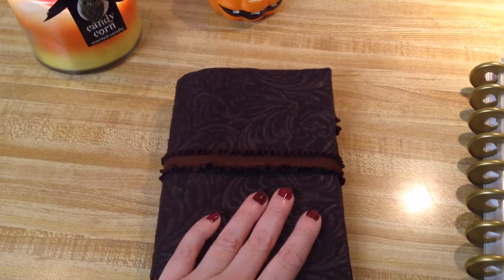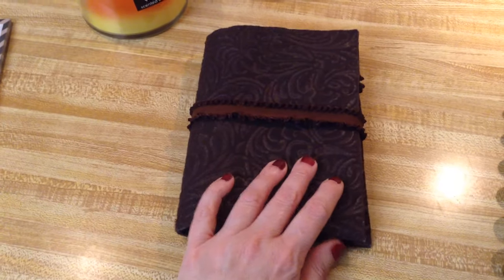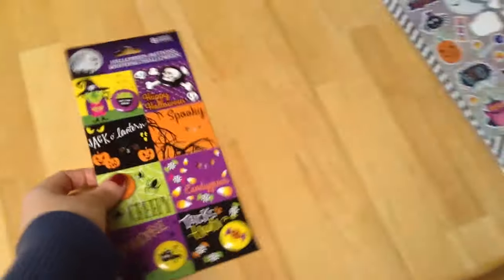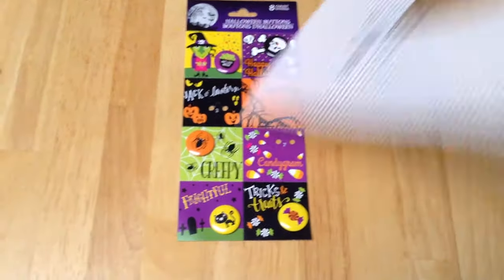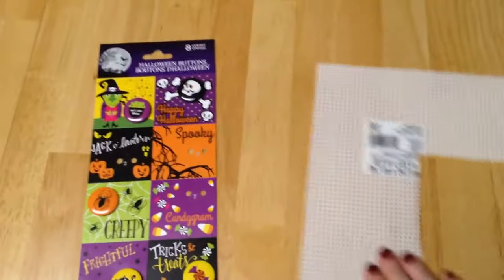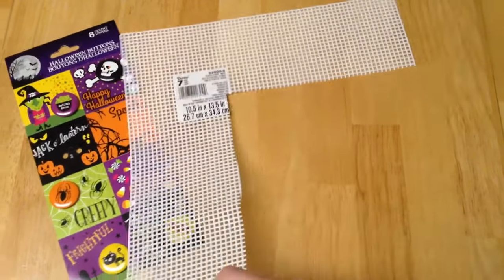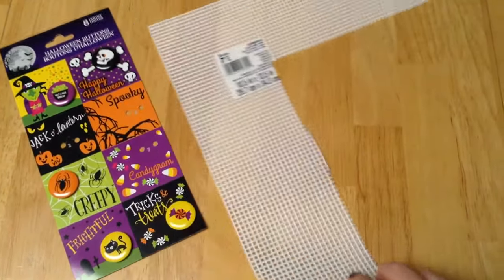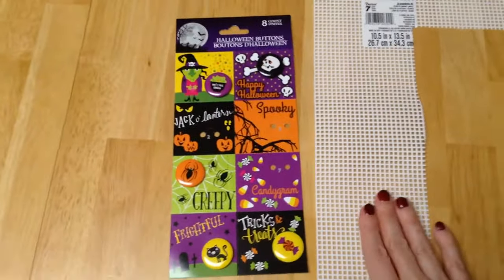Let me show you — hang on guys, let me take you over here for just a second. Here are the rest of the Dollar Tree pins. This is called Plastic Canvas and I bought this at Dollar Tree as well — it was only about 79 cents. You can see where I cut out the size that I needed, and this was used to make the book sturdy.